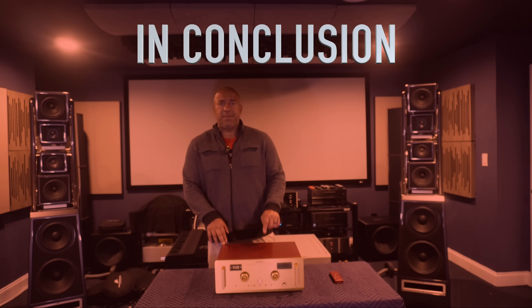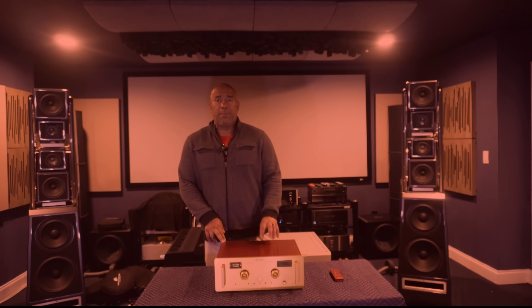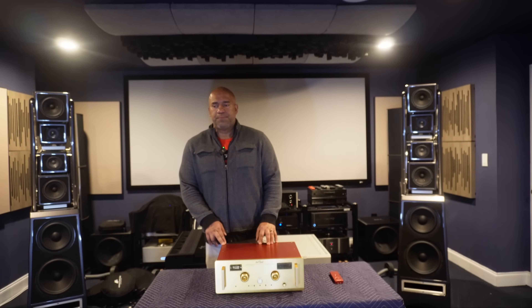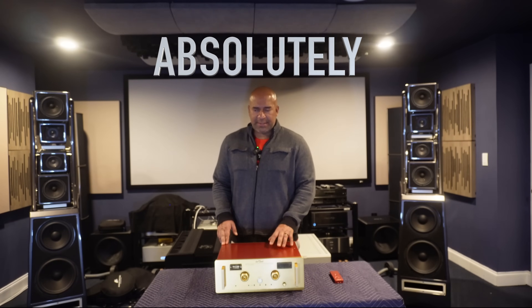Is this one of the best preamplifiers I have had the pleasure of owning? Does this make the cut? Absolutely. This is one of the finest preamplifiers I have owned because it does things that other preamplifiers simply do not do. There is a beautiful feeling and emotional connection to the music any time you play it through this preamplifier. It never gets bright, it never gets fatiguing — and I know there are many systems out there struggling with brightness or a lack of emotion and soul.